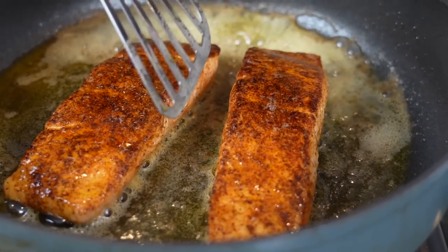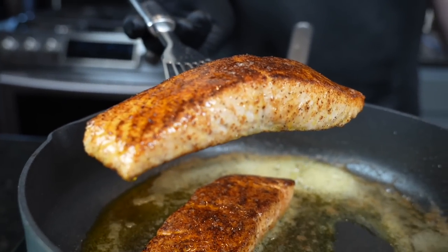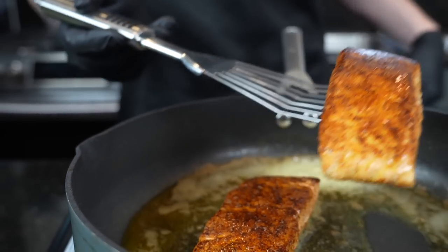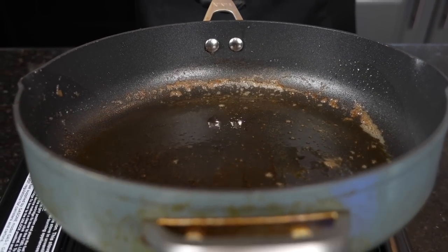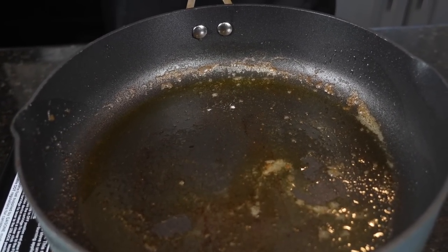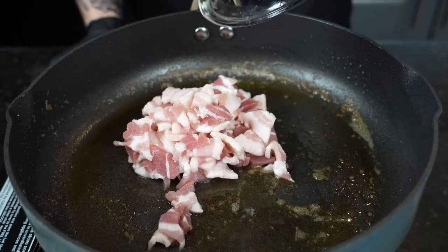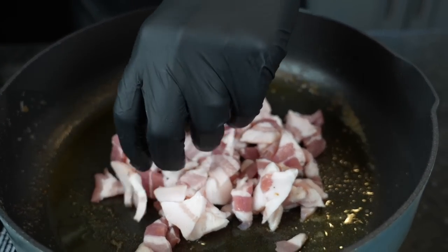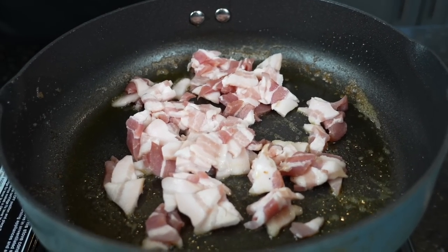We've got the color we're looking for, so we're going to finish this salmon in a 400-degree oven for about 10 to 12 minutes, or until it reaches about 130 degrees internal temperature, which is the temperature I like for salmon. For the health police in the comments — we did drain off almost everything except about one tablespoon of that residual oil and butter, and now it's about to get really healthy: we're going in with four slices of bacon.